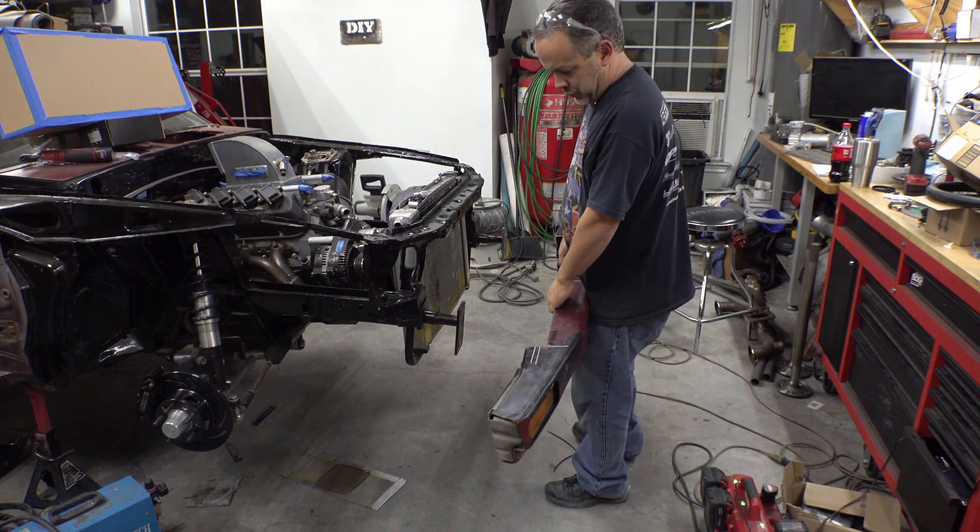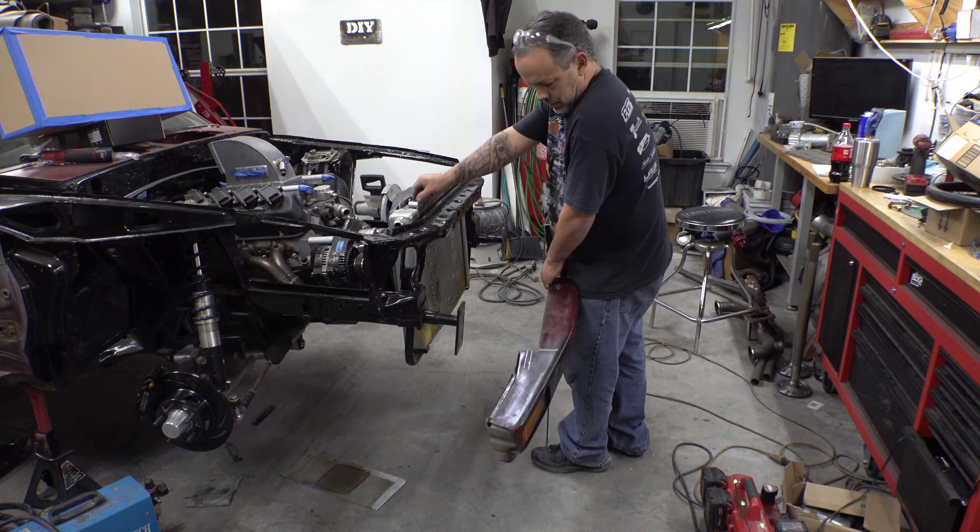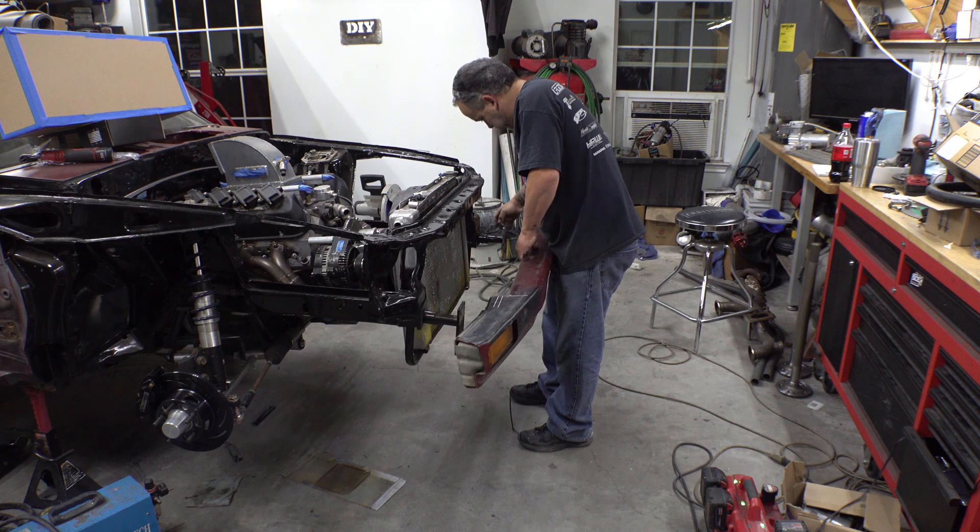All right, we got the bumper trimmed up, we got the bumper ears trimmed up, and we're ready to put it back on and check it out for the intercooler clearance.